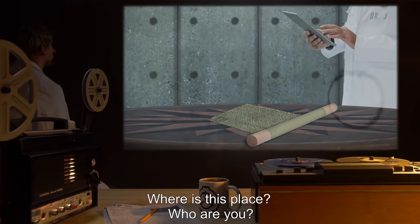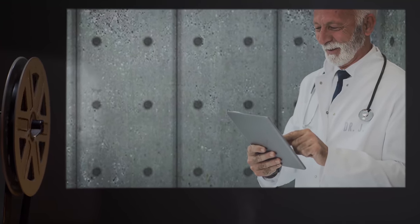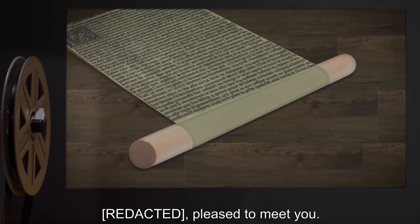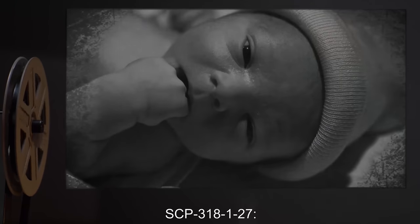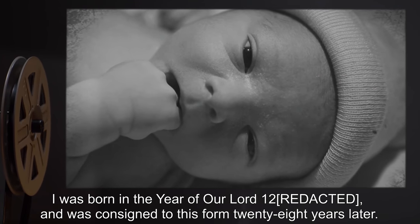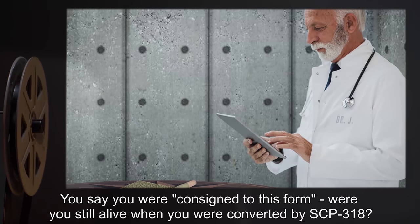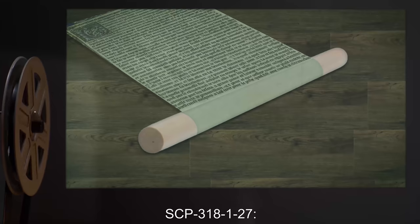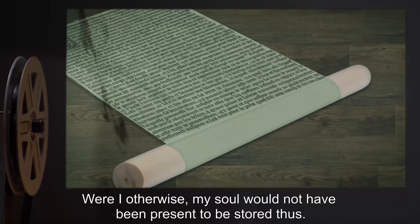Begin interview log SCP-3181-27. SCP-3181-27: I see I have been moved. Where is this place? Who are you? Dr. J: You can call me Dr. J. Please state your name for the record. SCP-3181-27: Pleased to meet you, Dr. J. Dr. J: And when were you born? SCP-3181-27: I was born in the year of our Lord 12[XX] and was consigned to this form 28 years later. Dr. J: You say you were consigned to this form — were you still alive when you were converted by SCP-318? SCP-3181-27: Of course. Were I otherwise, my soul would not have been present to be stored thus.